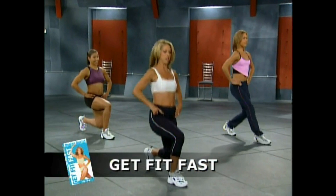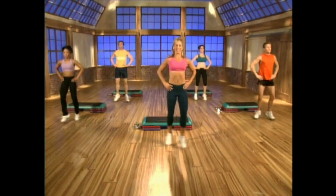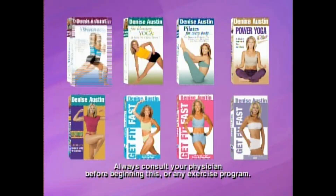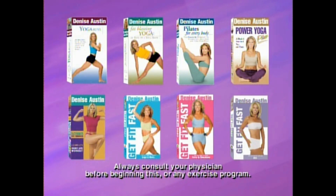Get maximum results in the least amount of time with the Get Fit Fast series — Get Fit Fast legs and buns, arms and shoulders, and abs. Get the entire Denise Austin collection of workout videos: yoga buns, fat blasting yoga, pilates for every body, power yoga plus ultimate fat burner.